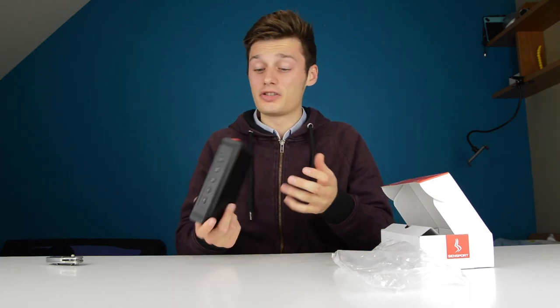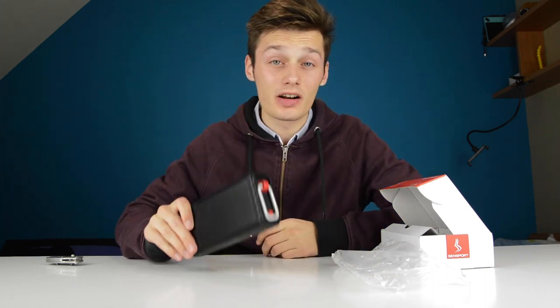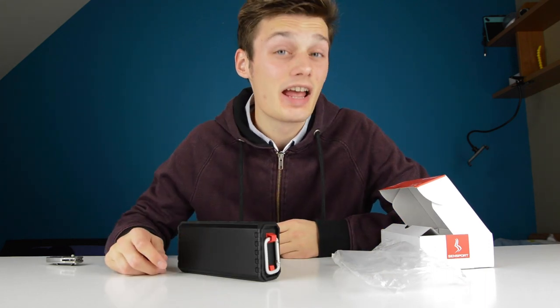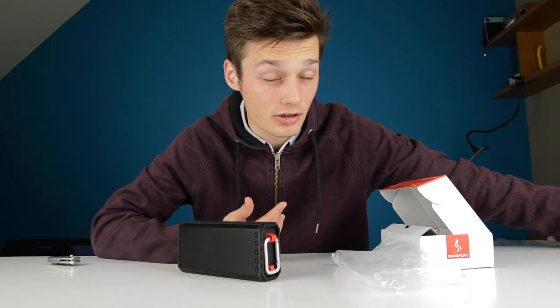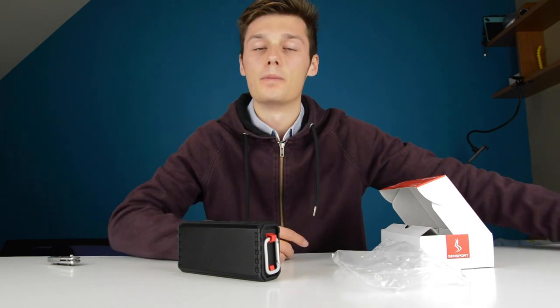For a completely waterproof, very hardcore speaker that sounds very nice, would I recommend it? Yeah, if you're going on camping trips or outside or in the shower, it's a pretty good speaker. If you have any questions regarding the speaker, let me know in the comment section below and I'll be glad to answer them. I hope you enjoyed this video — leave a like if you did, a dislike and tell us why if you didn't. See you in the next video, bye-bye!